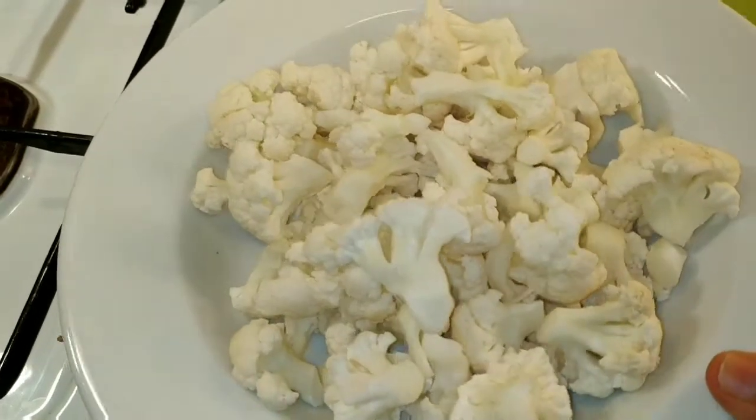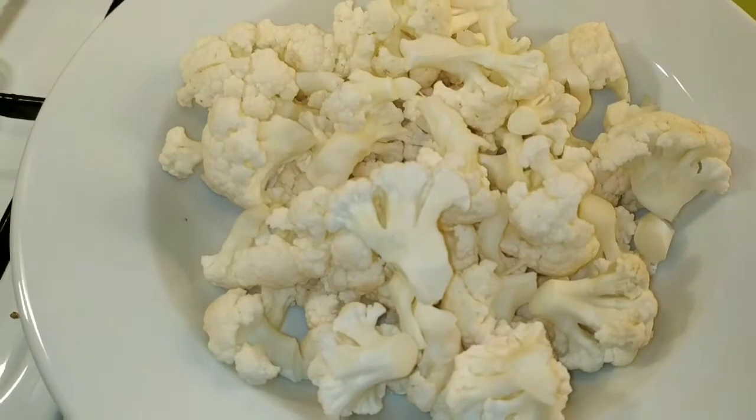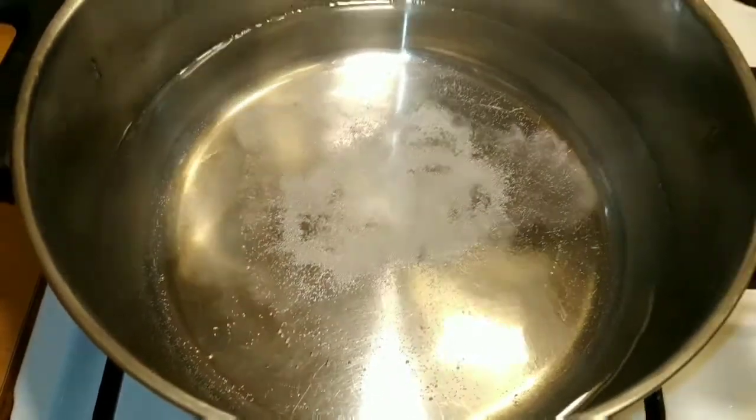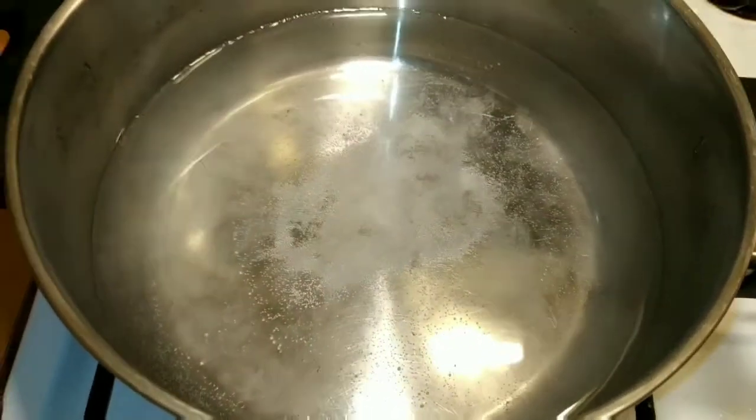Now we are going to cut a cauliflower. Now we are going to add some salt. We will add some salt to the cauliflower.